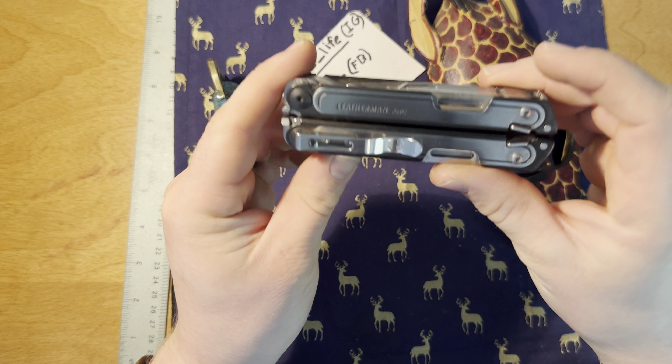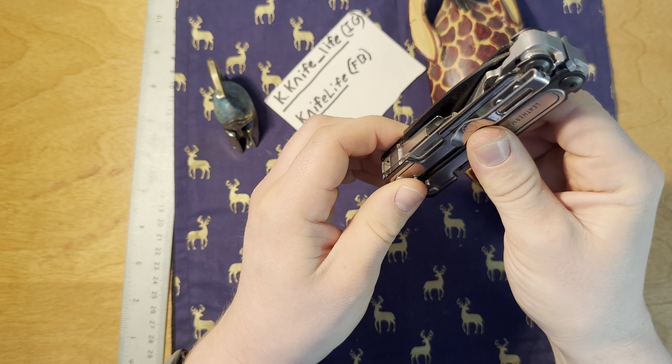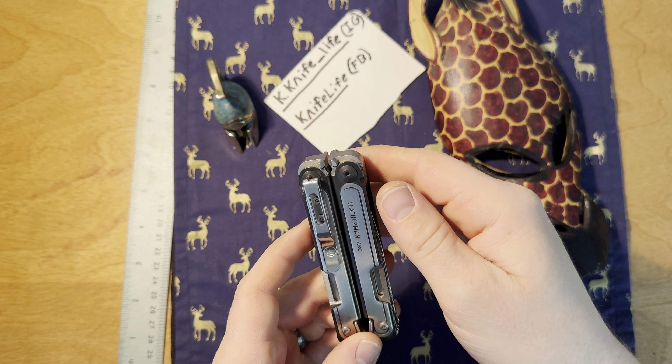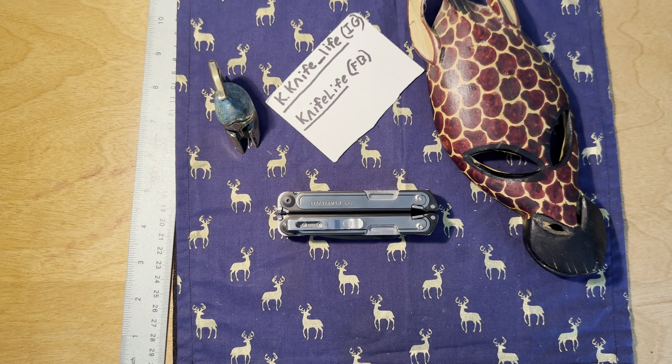Hello, welcome back everybody. This is going to be a quick review of the Leatherman ARC. But before we get into this, let's go ahead and do some size comparisons.